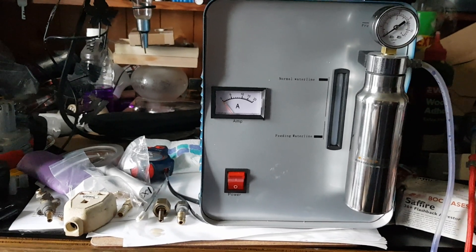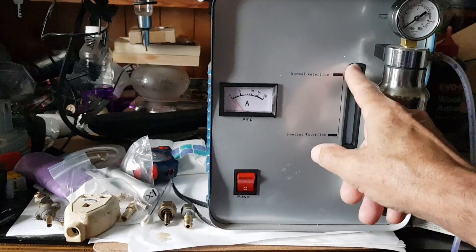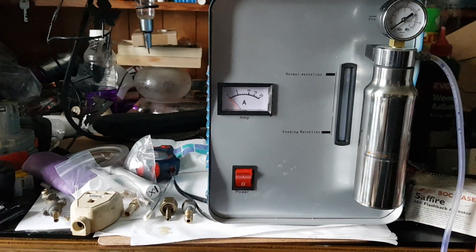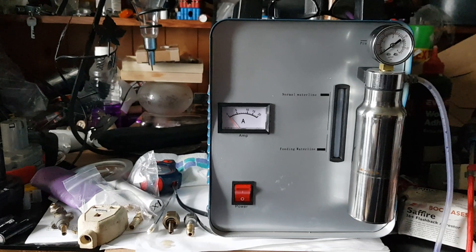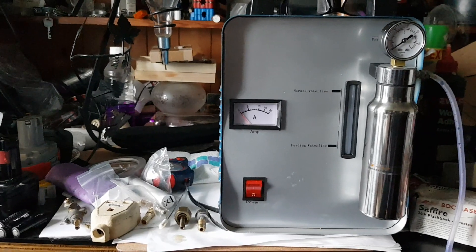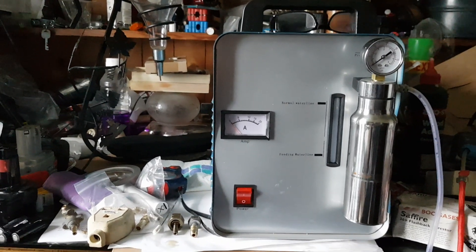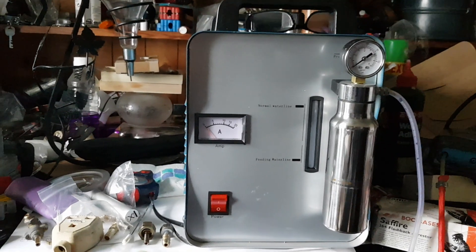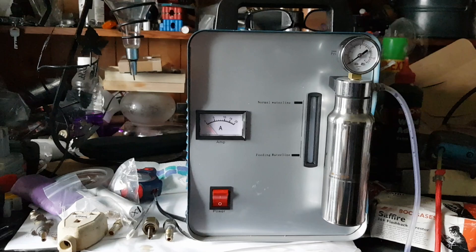I put in a litre of water as I said, but it's not showing on the sight glass. I put in a little bit more — about a quarter of a cup more — but I still can't see anything, so I don't know whether it's got enough water. I might try putting a drop of food colouring in there to see what's happening.